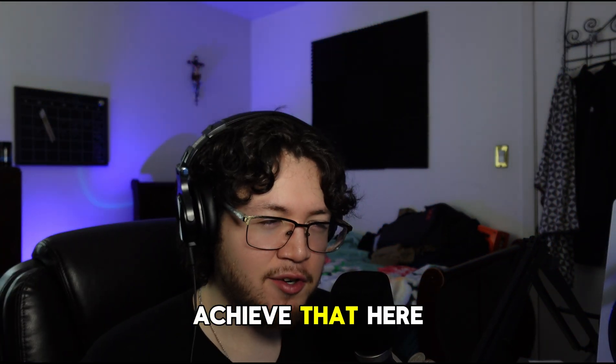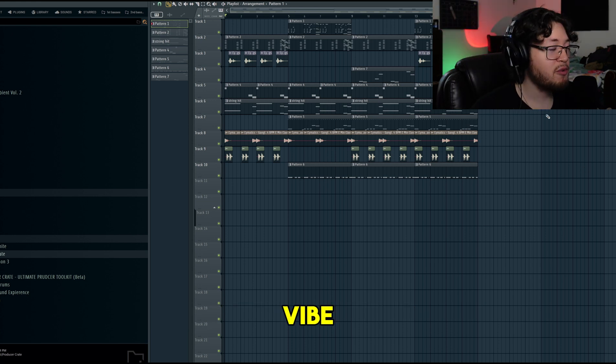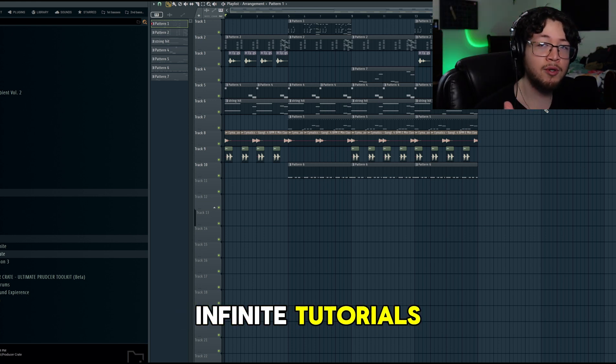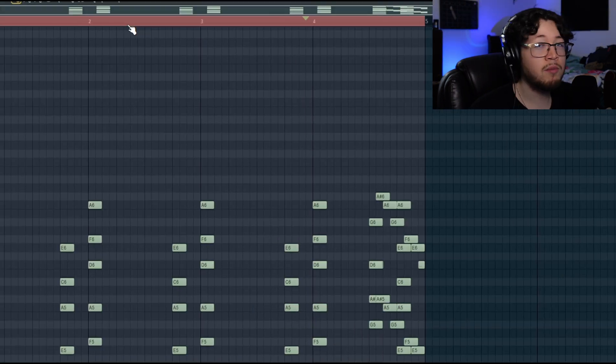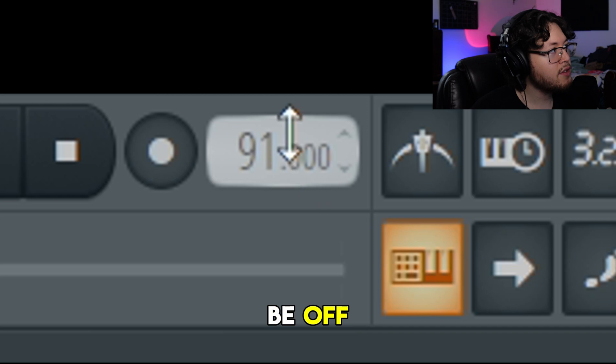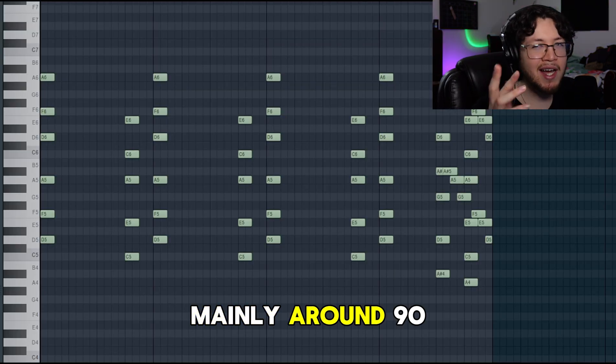I really wanted a 50 Cent sim vibe but I know I didn't really achieve that here. I think I'm gonna make another video showcasing that, or at least a Scott Storch type vibe - been watching lots of Prod by Infinite tutorials, shout out him. We're just gonna break it down real quick. We'll start with the chords, probably the most important thing with the whole beat. We're going to be at around 80 to 100 BPM, mainly around 90.